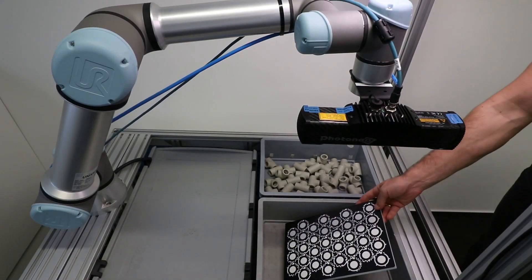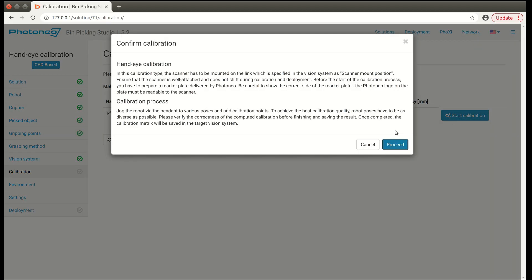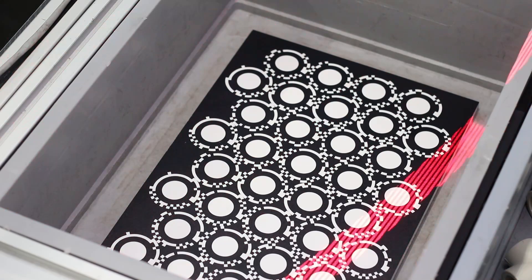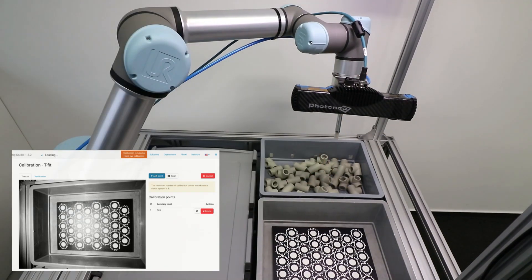Place the calibration pattern inside the bin. The calibration of the vision system is started as usual, with the only difference that you will take 6 pictures instead of 9, and that you will take pictures of the pattern instead of the ball. Through the calibration, be sure to take pictures in all positions which will be used during beam picking for the best results.